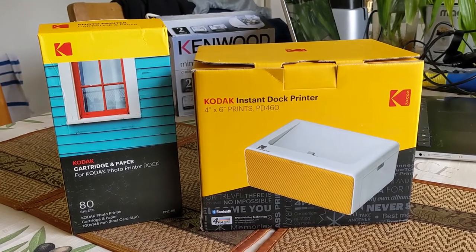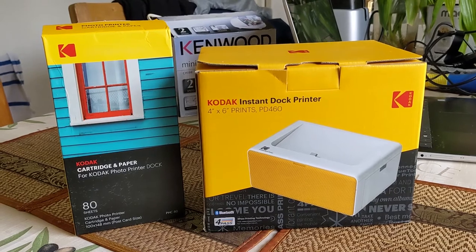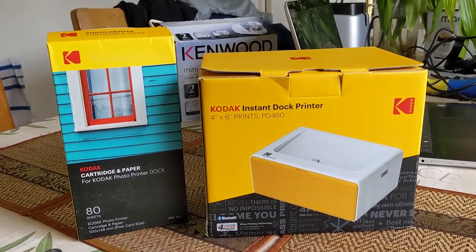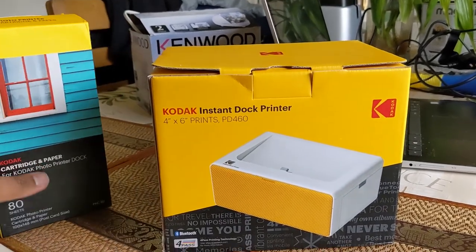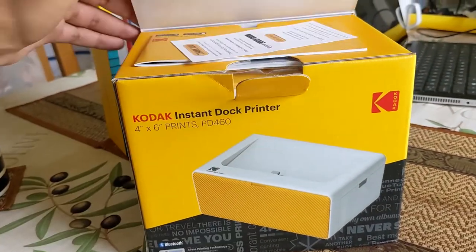You'll hear some family in the background because, hey, that's just life — family exists, that's what happens. So let's, without further ado, open up this box. The big box, not the paper. Who cares about the paper? Am I right?